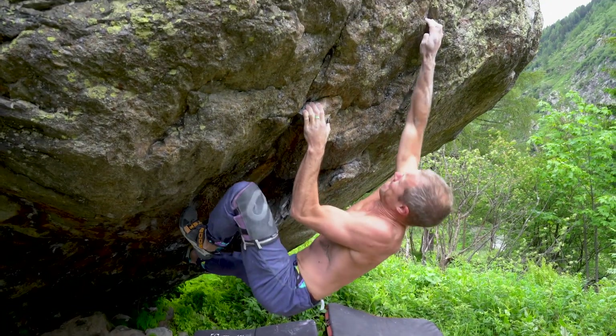This was always going to be a long-term project. I haven't really ever trained properly and I knew I had to step up my game to send this. A year later and I was back on the boulder feeling stronger for sure, but it still felt desperate. You know the end is near, but all you feel is fear.